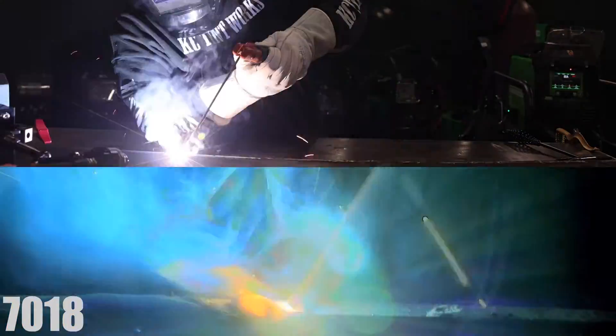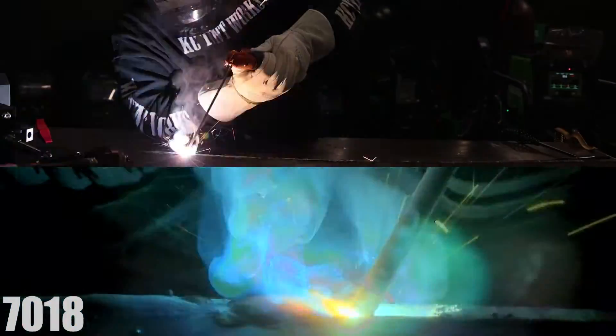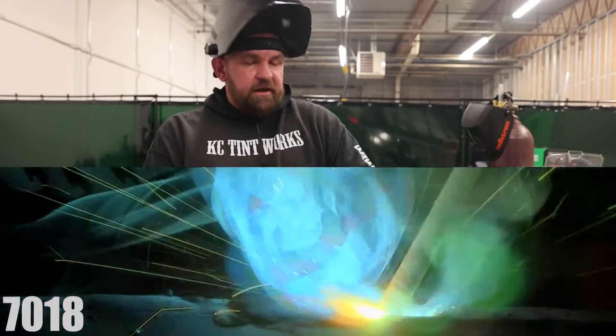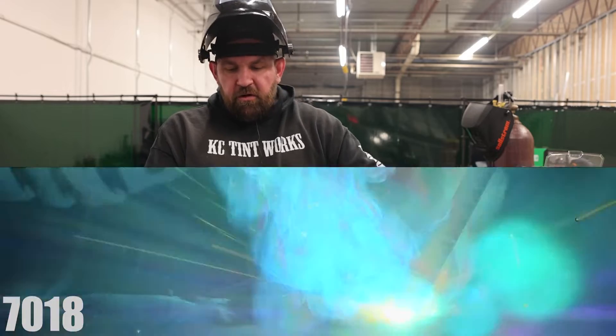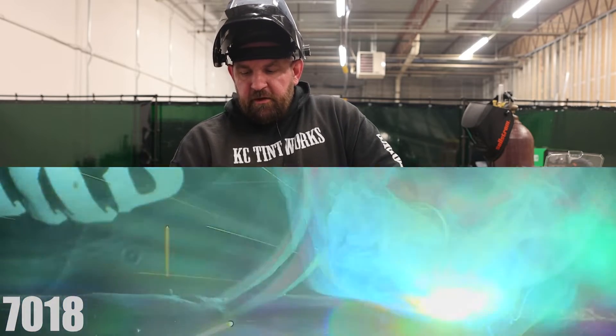So now we're going to switch it over to some 6010, run a little short clip, show you guys how it lights up. I'll do some pretty extreme whipping, because I know a lot of guys ask if it cuts out when you long arc it. So I'm going to do a pretty wild whip and show you that it maintains the arc.